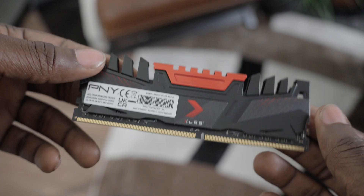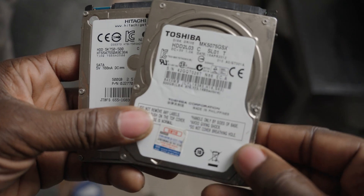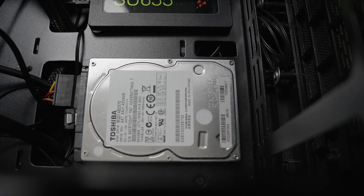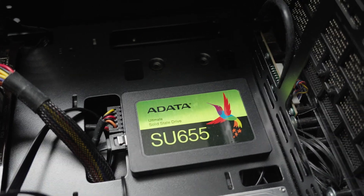I honestly didn't know if it was going to work or not, but it did. I just needed some RAM, a fan, and a ton of storage. Any of the hard drives that I had in past laptops, I would always save them. I didn't know what I was going to use them for, because the old hard drives are slow compared to SSDs. But in this case, it actually works out better.